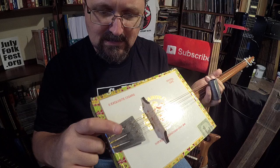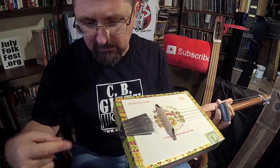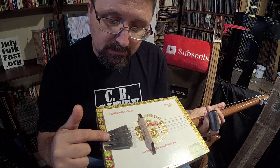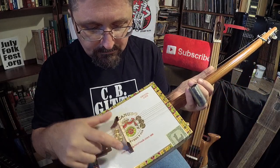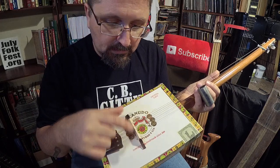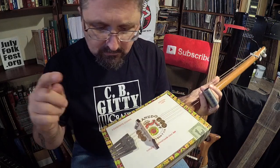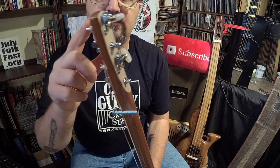CB Giddy — cbgiddy.com — had sent me this tailpiece. It's like a tenor guitar tailpiece and it looks classic. I needed something to hold the strings since the broomstick was going to be butted up against the inside of the box. I used this CB Giddy tailpiece, and CB Giddy also makes these old Stella-type floating bridges — I think it's called the Kay floating bridge, K-A-Y. You can get that at CB Giddy too.